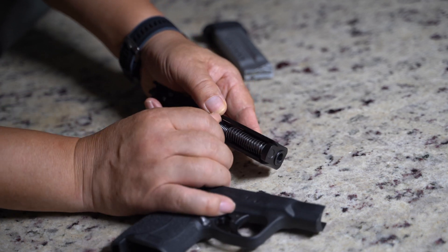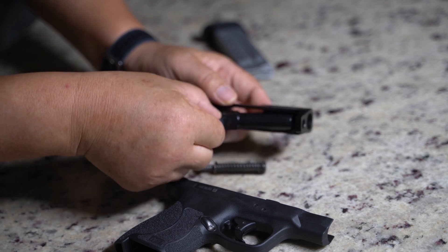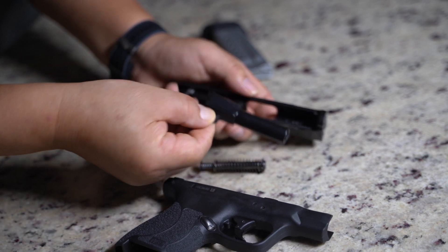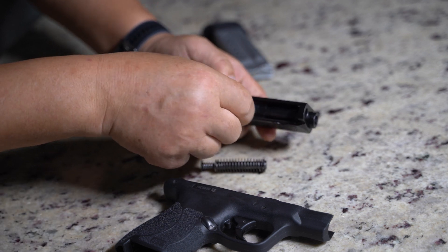Now we have the guide rod here and the barrel here. This is the part we essentially need to take down for cleaning.